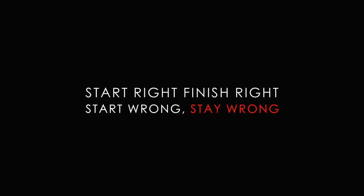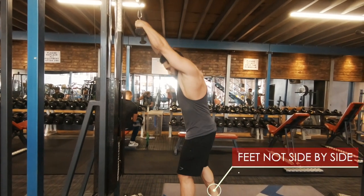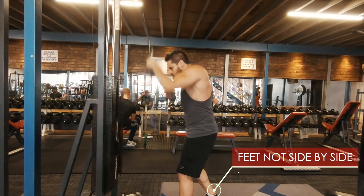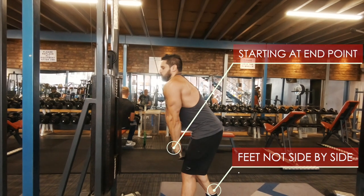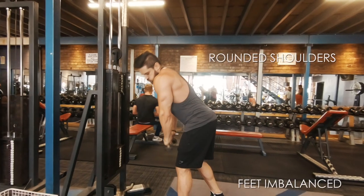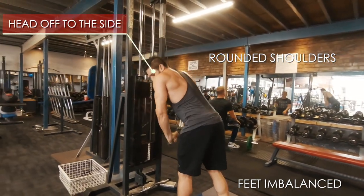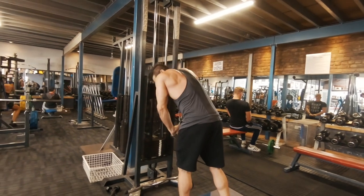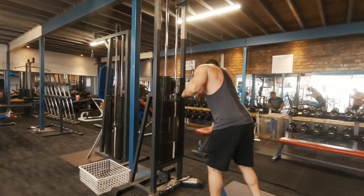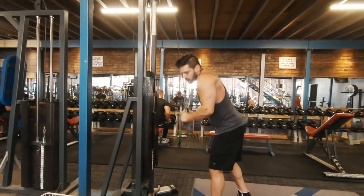We're going to teach you to start right so that you finish right — if you start wrong, you'll finish wrong. Most things done wrong: number one, feet are not side by side. Second, starting at the end point of the contraction rather than the actual start of the movement. Third, rounded shoulders, which leads to imbalance, as well as leading with the head. This is bad because the body will follow the head — if the head is off to one side, the body leads that way, causing you to press unequally. If you have impingements or a leading side, this won't help. You need symmetry throughout all your lifts.